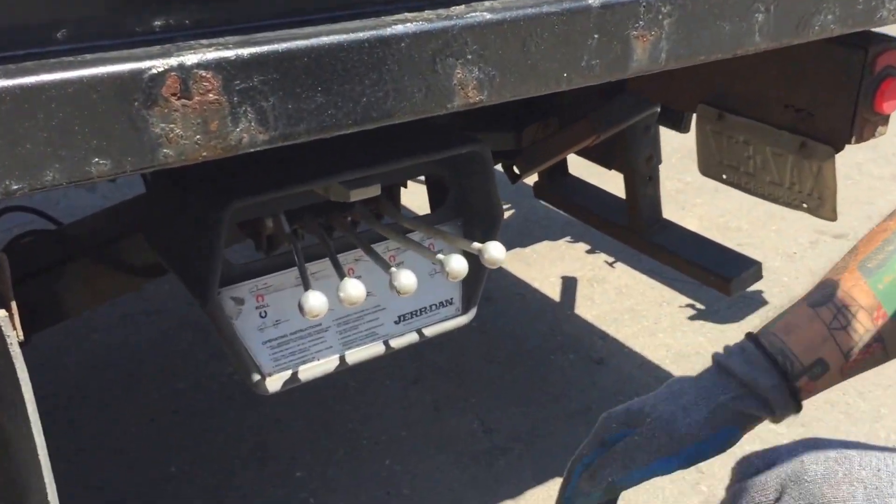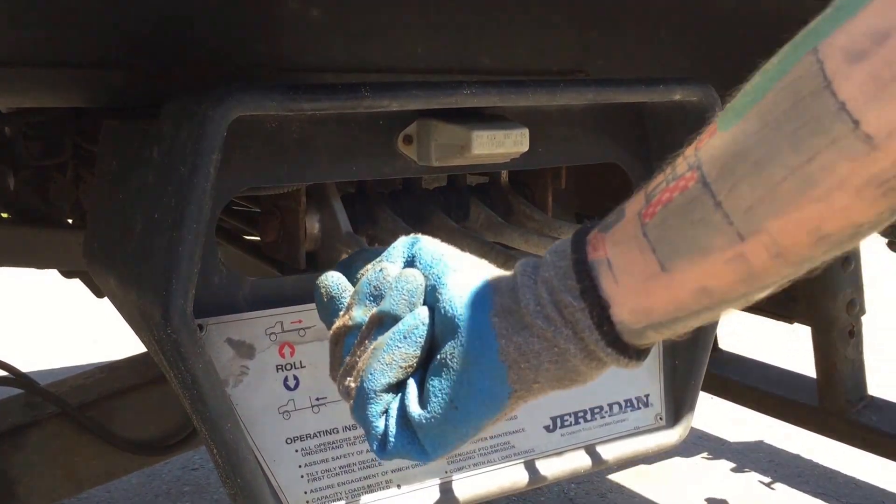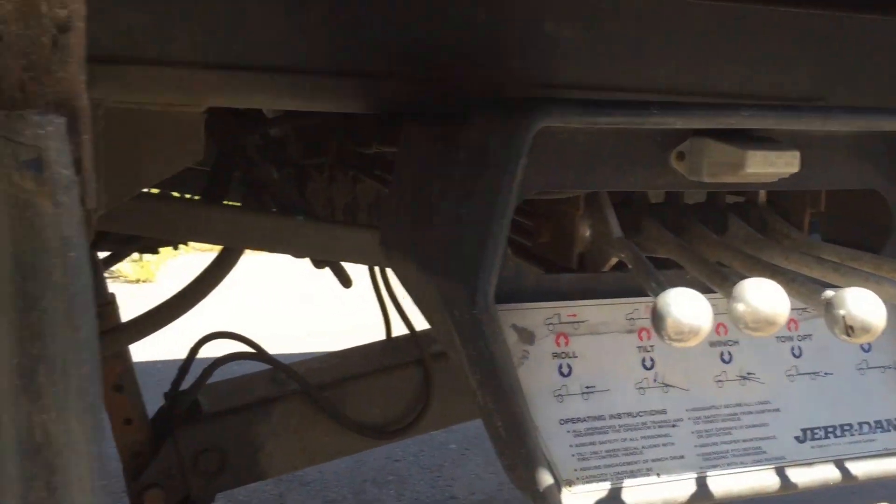The first thing you've got to do is slide the bed back. You're going to slide the bed back using this control here. This arrow on the side of the bed will line up with this control.